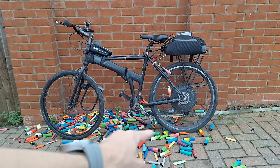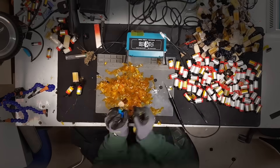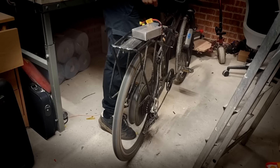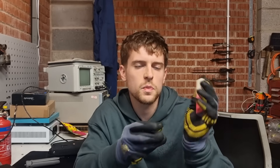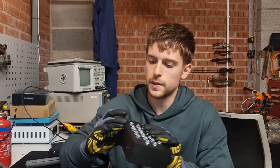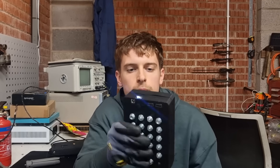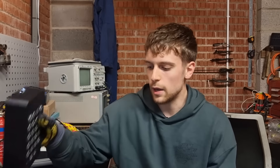I've collected hundreds of littered disposable vapes and I'm going to use them to power this e-bike. In the last video we found out that these disposable vapes have fully rechargeable lithium-ion cells in them that let us build massive power banks, and it really got me thinking — why can't we just dial this up to 11 and power light electric vehicles from them? At the end of the day, a battery is a battery.